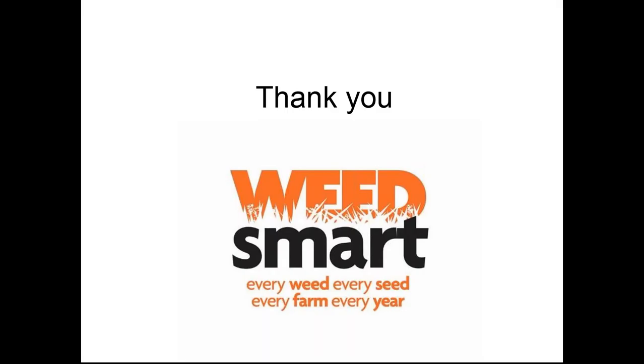Thanks everyone for your attendance and especially to Ray. We're researchers and communications people, certainly not experts in farm machinery, so we're very grateful for Ray sharing his knowledge. Ray notes he's not an expert either — we're all still learning together. There's a lot of material on the WeedSmart website about harvest weed seed control, and a recording of this webinar will go up very shortly.